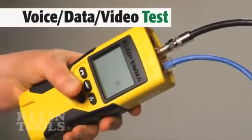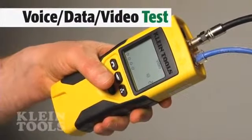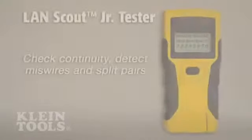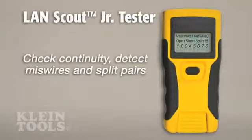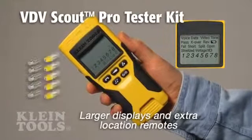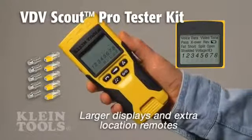Klein's full line of testers check for continuity, location, and length. They identify opens and shorts in coax cable and detect missed wires and split pairs in data cable. The testers feature larger digital displays and extra-remote accessories to test more locations than other brands.